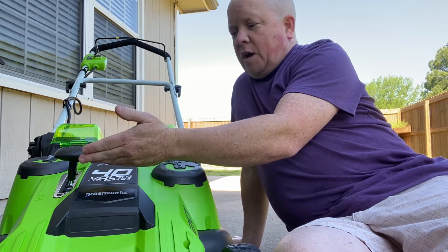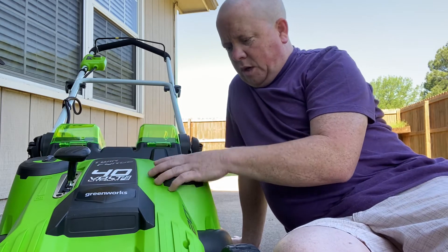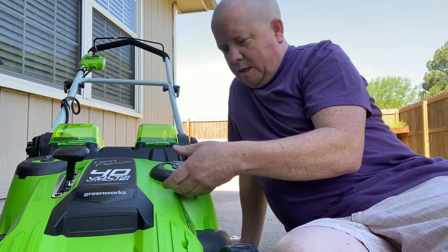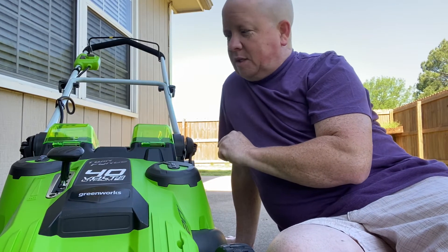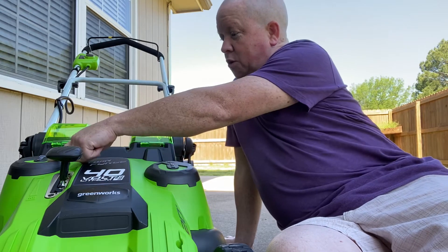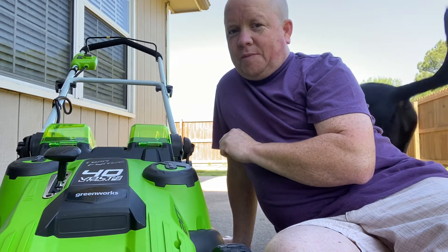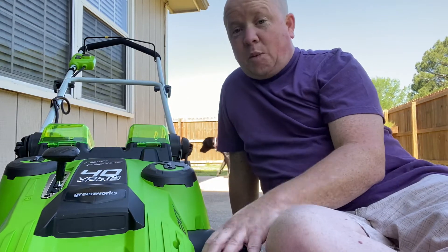Here's where your batteries go — simple installation, flip these forward and put the batteries in. You've got your height adjustment for how you want to cut your grass. This section here is for your blade — blade one, blade two — I might have to check the instruction manual on that. But it's lightweight and great, simple to put together.